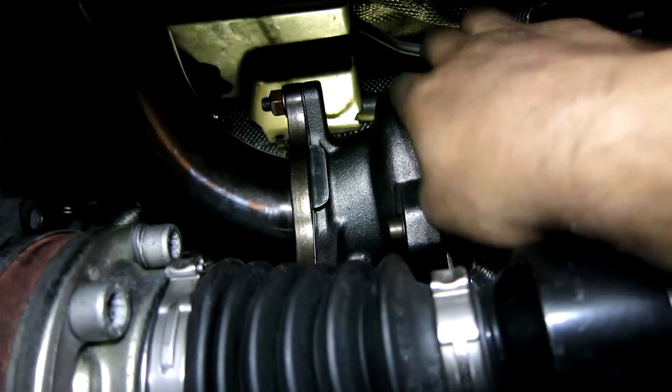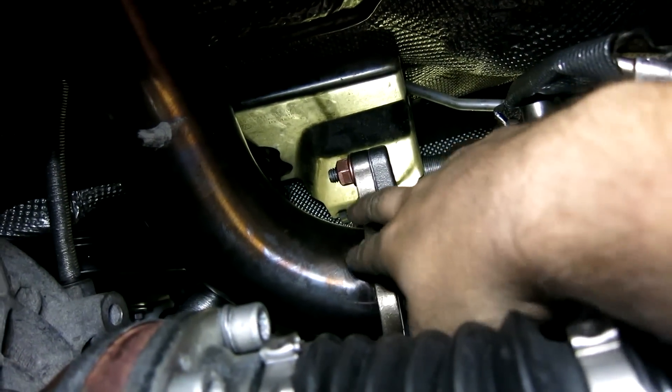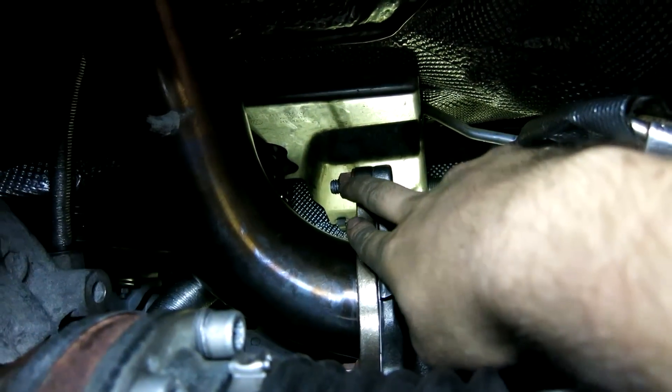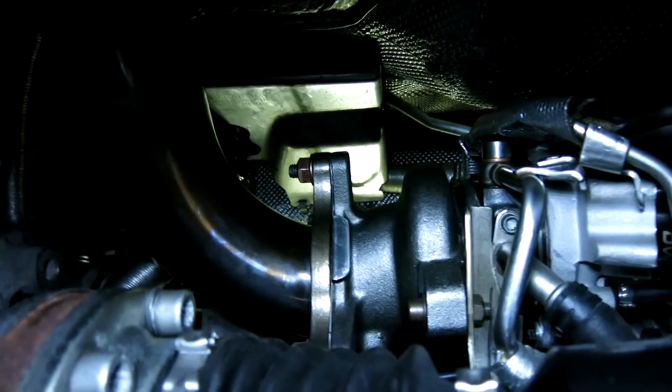There's the exhaust housing of the turbo and the compressor housing. We have a COB downpipe here. The FrankenTurbo comes with all new hardware — studs, nuts, and gaskets — which is all very nice.